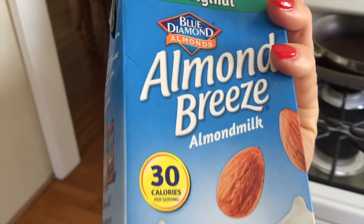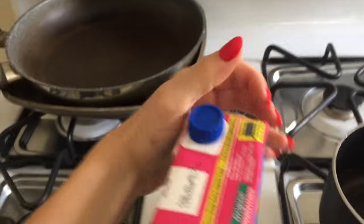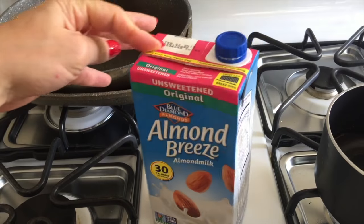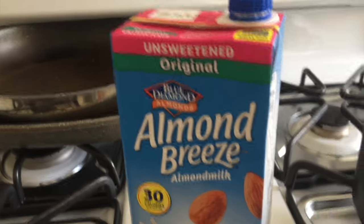I'm gonna use this almond milk, unsweetened, today because I ran out of my cashew milk. But either cashew, almond, coconut — whatever you prefer — we're gonna use this almond milk.